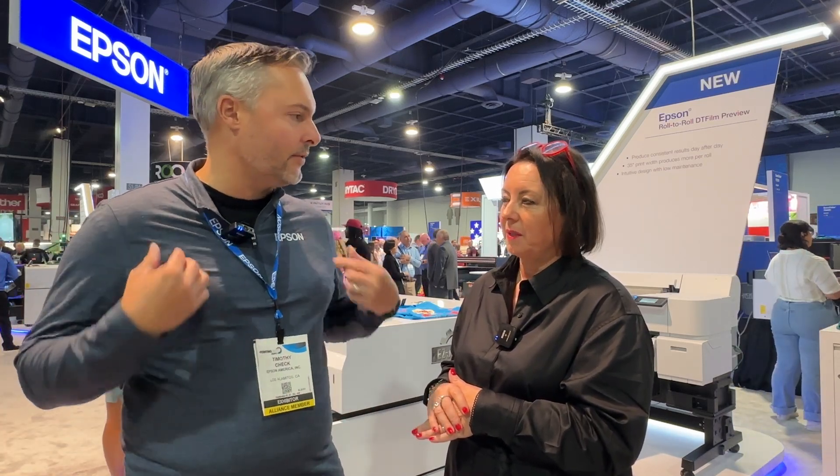Hiring people to just sit and watch ink dry doesn't help anybody move forward. A business owner — maybe a one-person shop or a smaller shop — can have a person transferring and creating garments instead. They don't need to tend to printers. They can be more productive, do things with their lives, and make the world a better place. They don't have to sit and watch ink dry. That's our focus and goal, and that's what this new system brings. 2025 is when we'll be bringing it out.